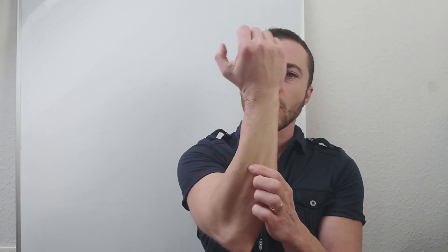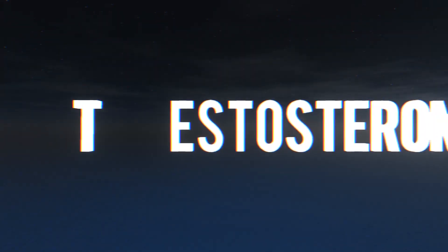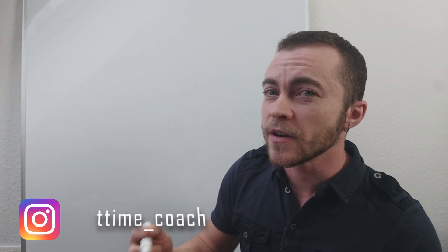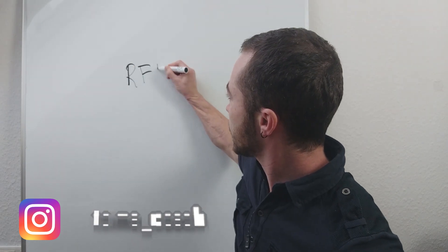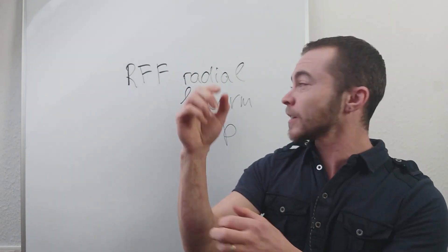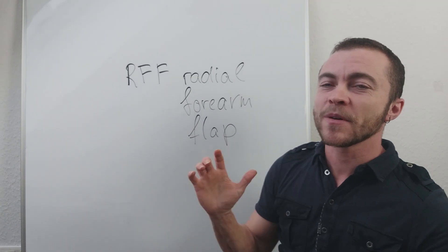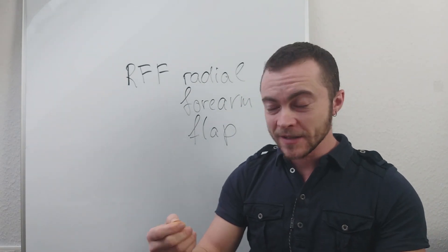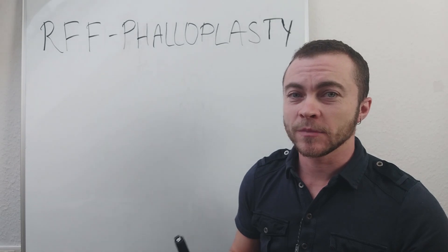Some scars go all over your arm and you have like a small strip of your normal skin, and some look like this. So if you decide to go for phalloplasty — which is an RFF phalloplasty — radial means they go around the forearm, and the flap is the skin graft which is taken from your arm and rolled together to make a new penis.